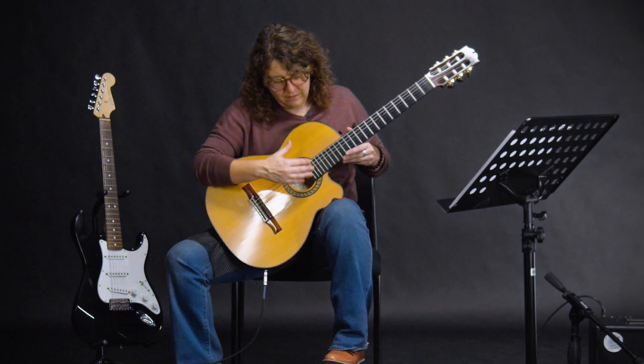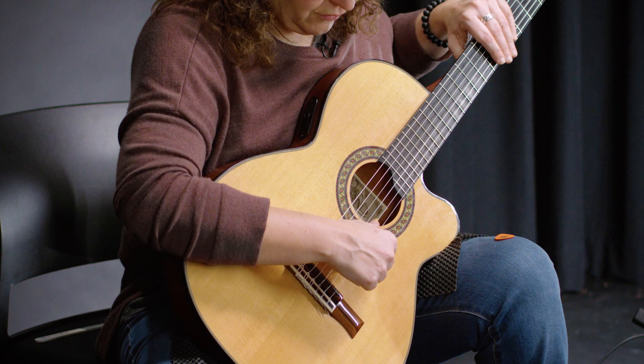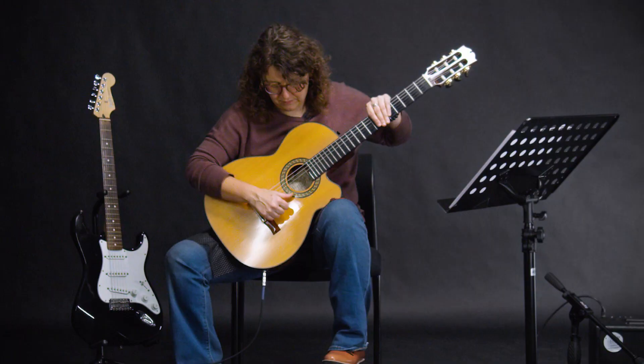This is where most of the vibration comes that gives you the sound that you want. In terms of your strings, they're numbered in a bit of a different way than you might expect. The one that's closest to your face is called six — six, five, four, three, two, one — with one being closest to the floor.